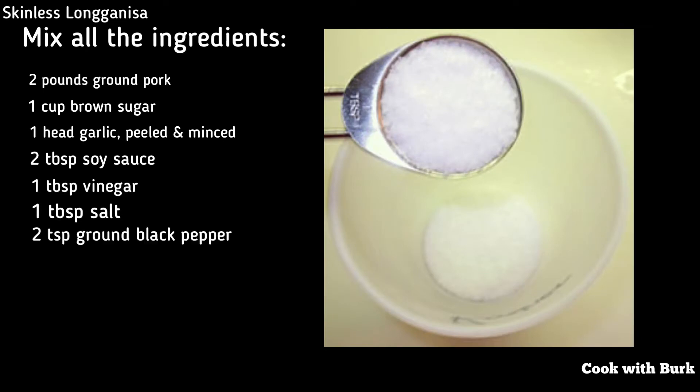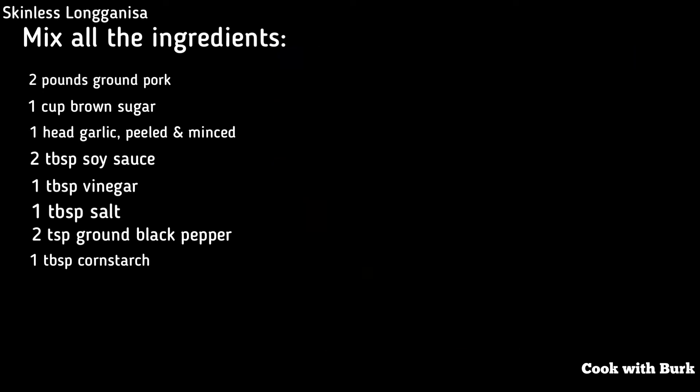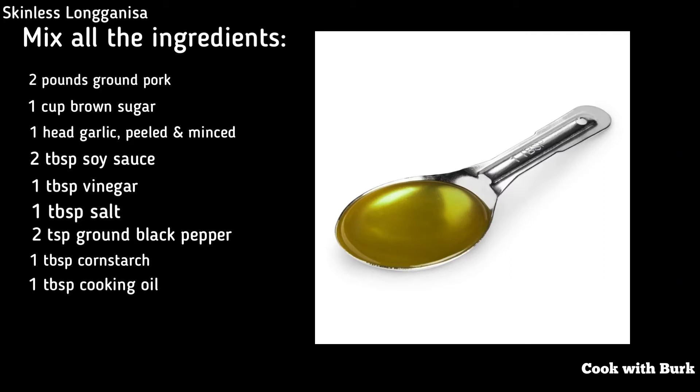1 tablespoon salt, 2 teaspoons ground black pepper, 1 tablespoon cornstarch, 1 tablespoon cooking oil.